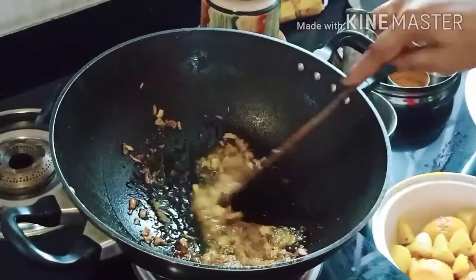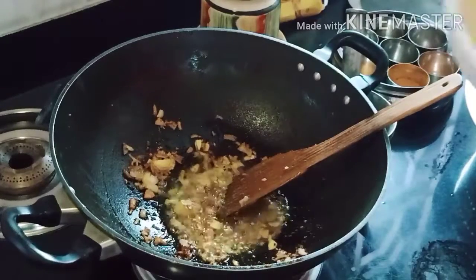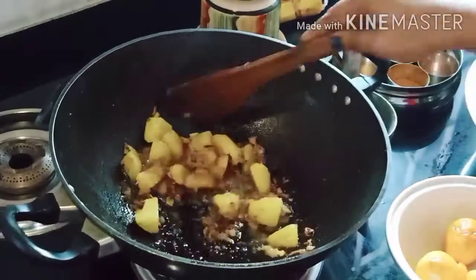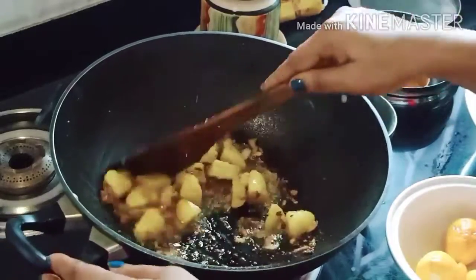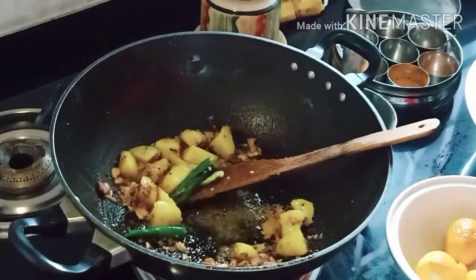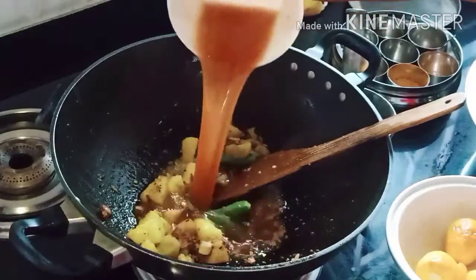We have to cut the frozen rice with a paste. This is a good paste; we also cut the frozen rice. We are going to cut the fried rice in the first place. Then we are going to cut the rice in the last one.